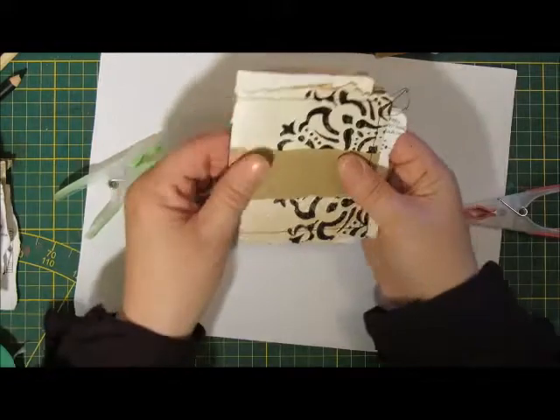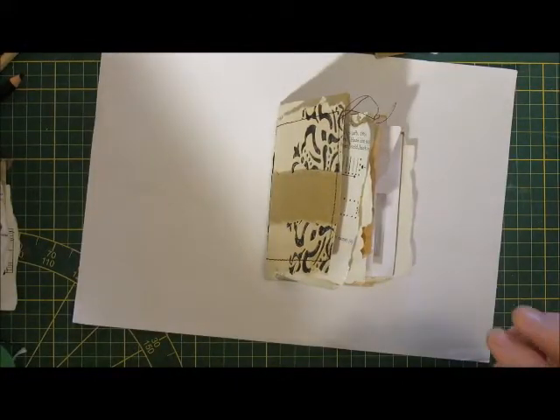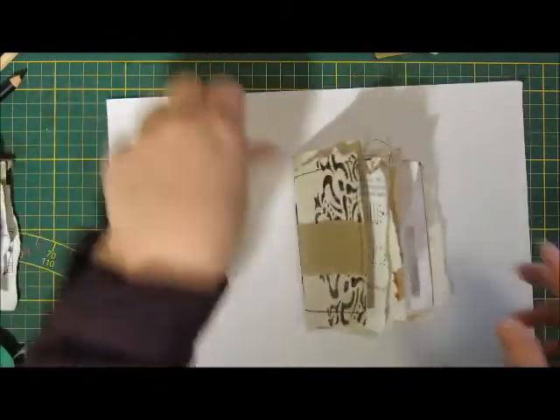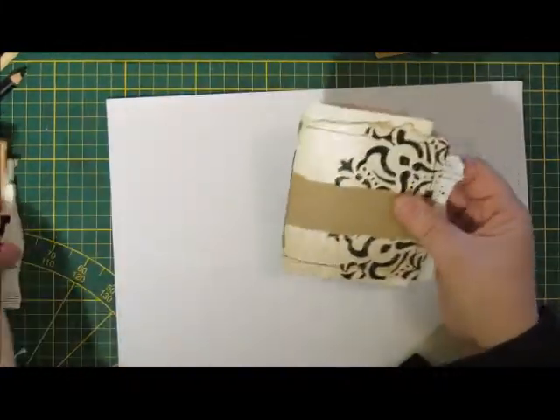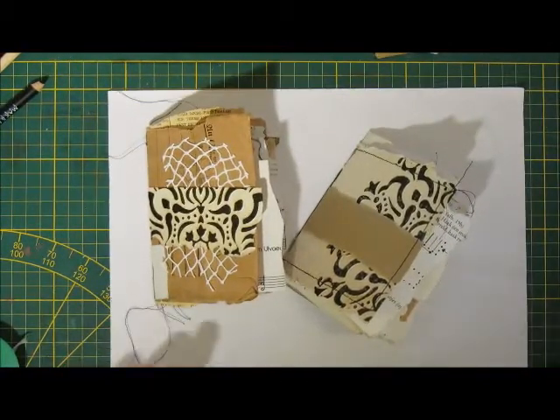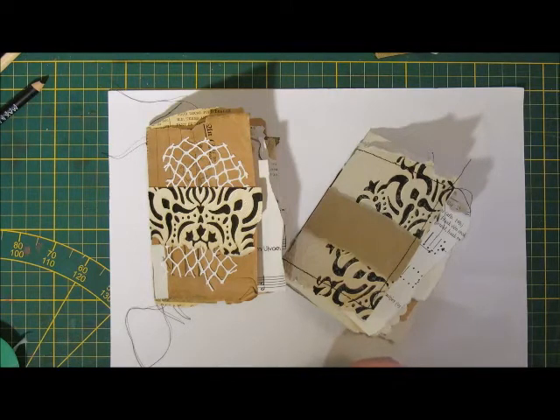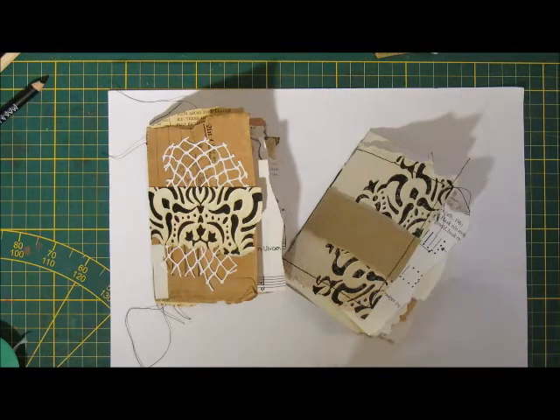This is my little junk journal notebook. So now I have two. And I have all kinds of stuff to decorate it with — let's see what we can do.